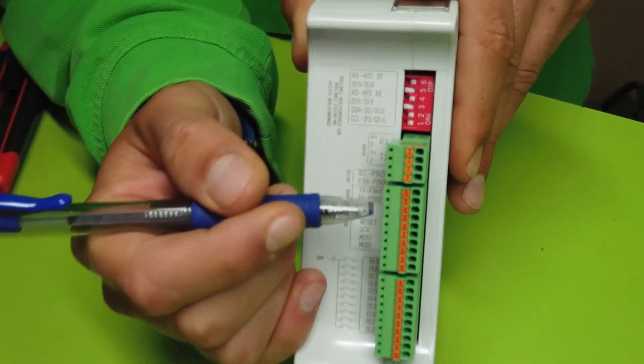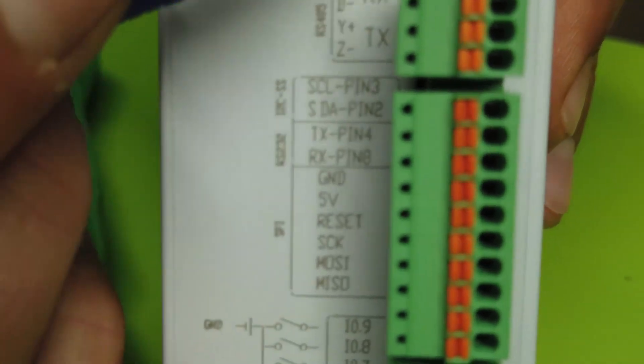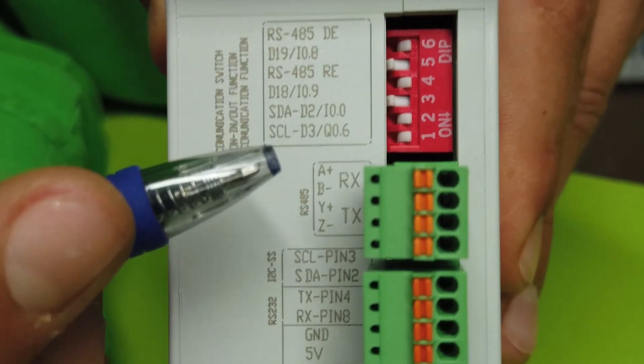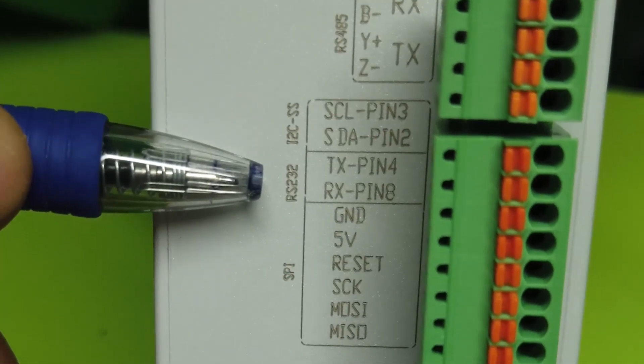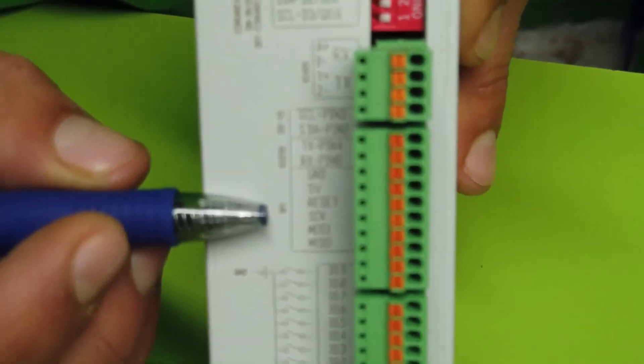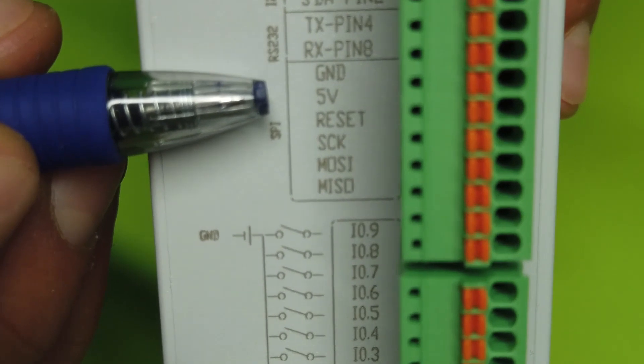Here we can see the I2C pins. It is a communication protocol and, selected by the switches, it can also work as 5-voltage inputs and outputs. Here we can see the RS232 pin connections. Here we have the SPI pins, along with the ground reference and the 5-voltage signal.